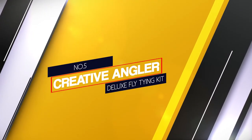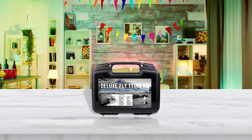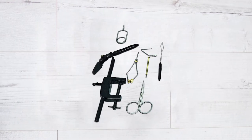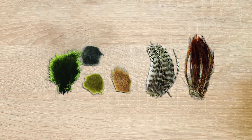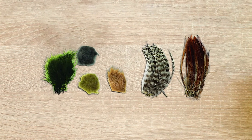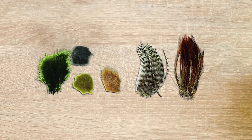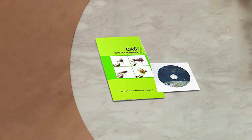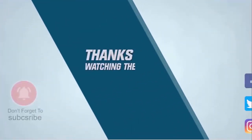Number five: Creative Angler Deluxe fly tying kit. The Creative Angler Deluxe fly tying kit has everything you need to tie your own flies. It comes with a vise, scissors, hackle pliers, bobbin, threader, hair stacker, rotating whip finisher, and more. Materials for making flies are also included, like dubbing, marabou, wire, chenille, hackle, and other natural materials. It also comes with plenty of saltwater fly fishing materials. The kit includes an instructional book and DVD to teach you how to create various flies.